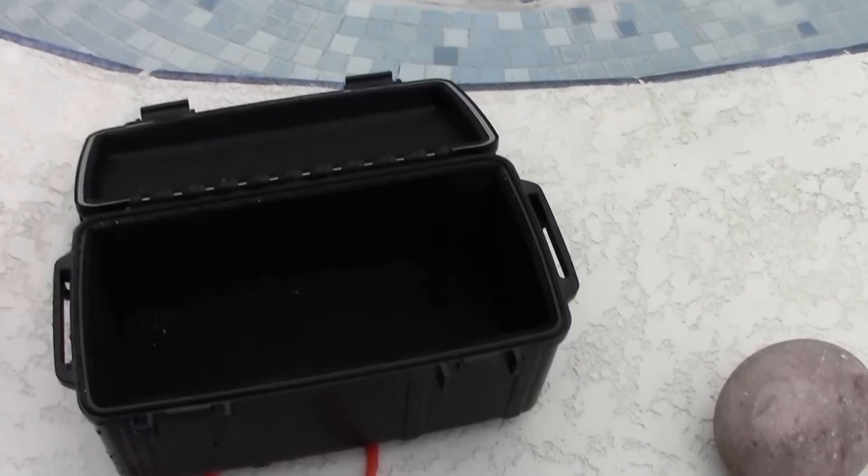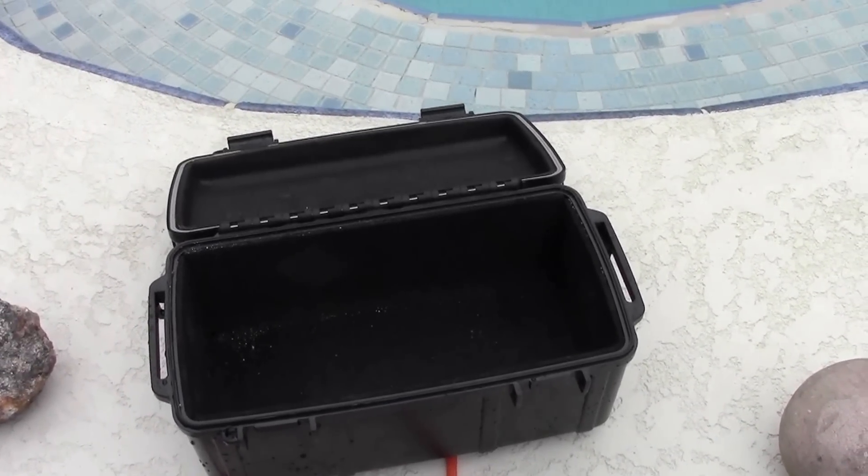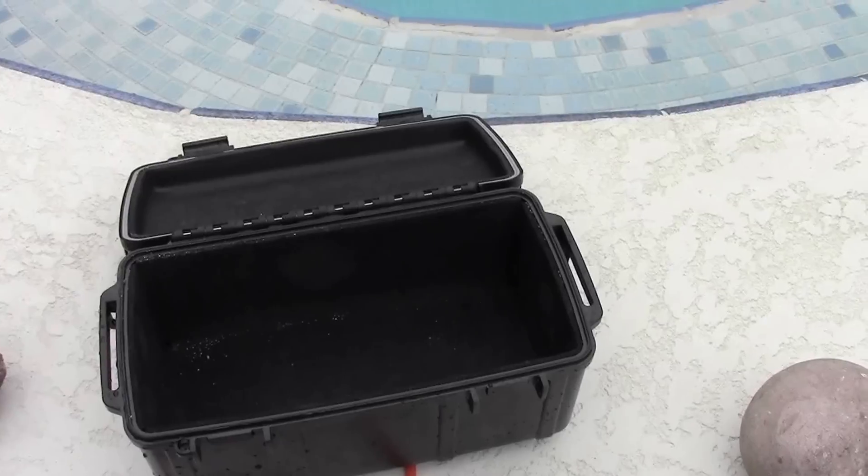So I'm going to reload this box, jump in the pool with it, and then we'll see what happens. Stay tuned.